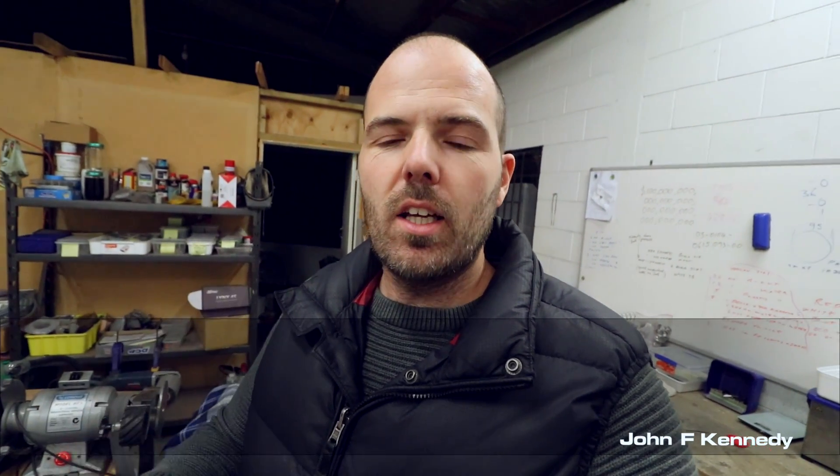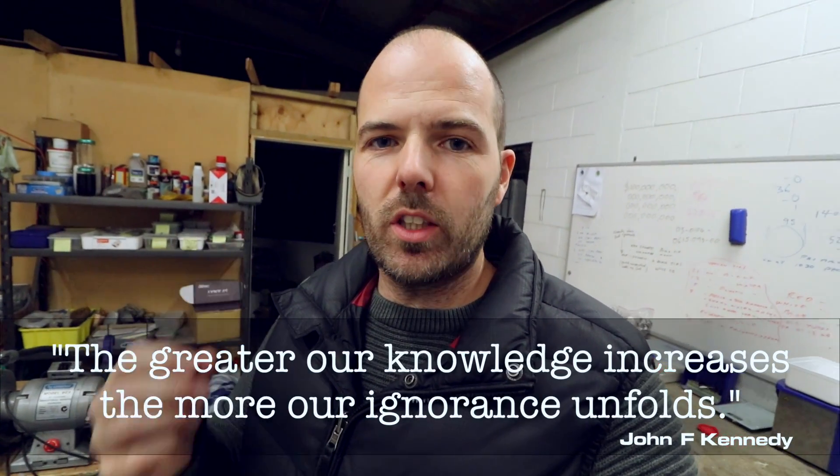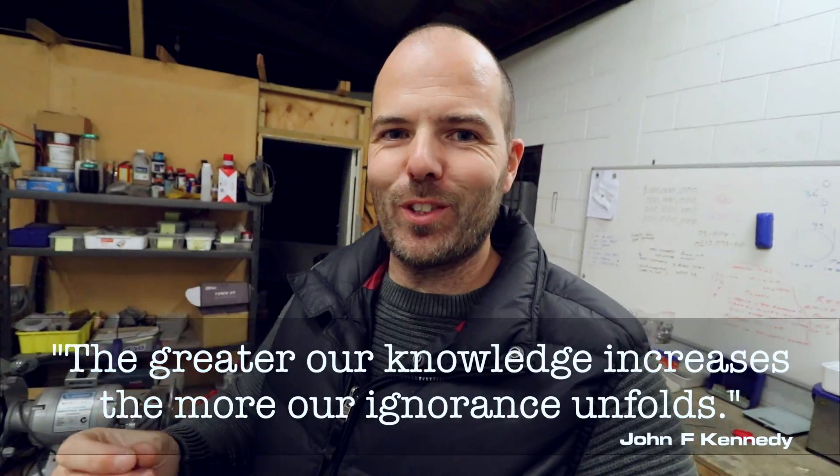I've got a good quote for today, sent to me by someone a number of months ago. It's by John F. Kennedy, and he said: 'The greater our knowledge increases, the more our ignorance unfolds.'